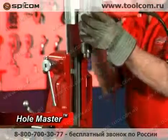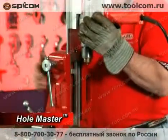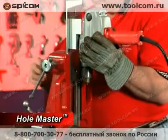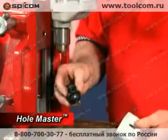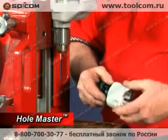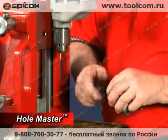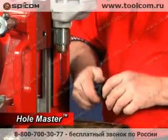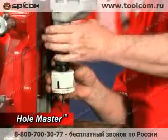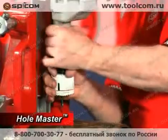Load the mounting pipe with the drill holder and the Milwaukee drill into the Hole Master housing and secure tightly with the mounting plate screw. Screw the Reed hole saw onto the arbor. Set the one quarter inch center drill into the arbor and tighten. The center drill should be set one half inch past the end of the hole saw. Insert the hole saw and arbor into the drill chuck and tighten.